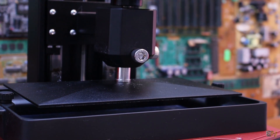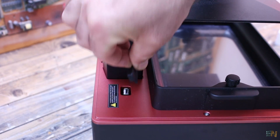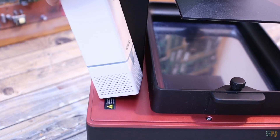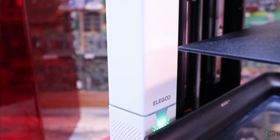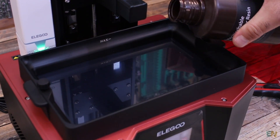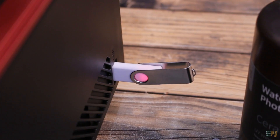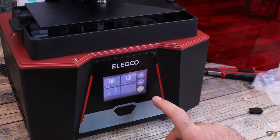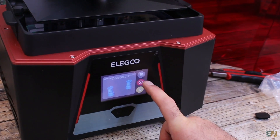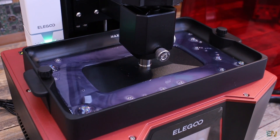Then you have to go in the menu and hit the set Z equal to zero button and now the machine is calibrated. Move the axis upwards once again. I also connect the air filter to the USB connector. Now let's add some resin — I think I should shake the bottle a little bit more next time. I insert the pen drive into the side USB connector, go in the menu to print and select the first example file. And now it's printing.